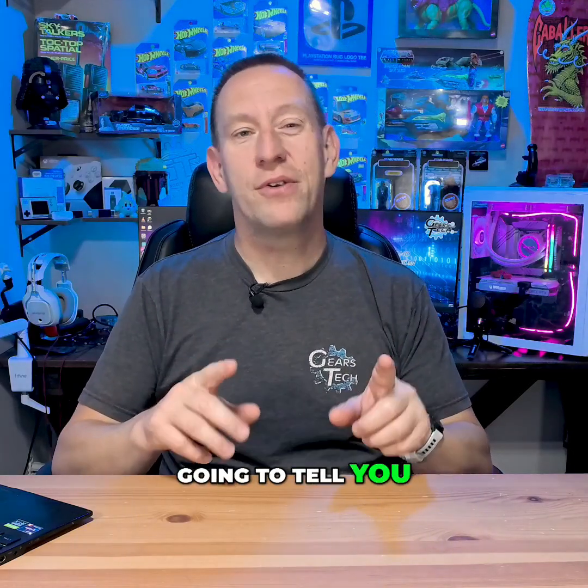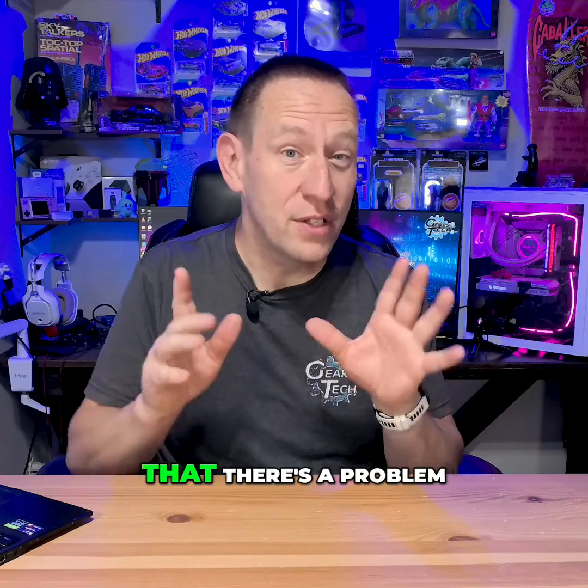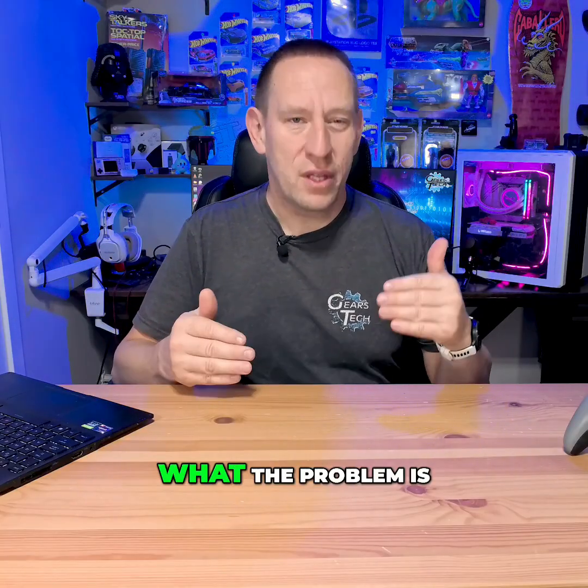Let me break this down and then I'm going to tell you about what Sony has done to actually acknowledge that there's a problem and fix it. First off, we need to understand what the problem is.